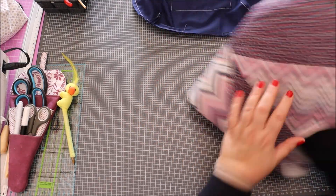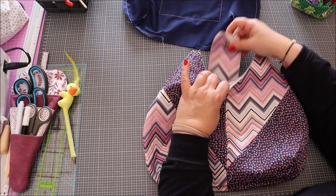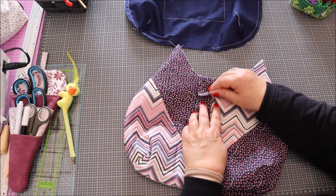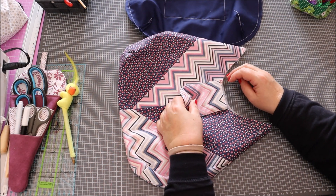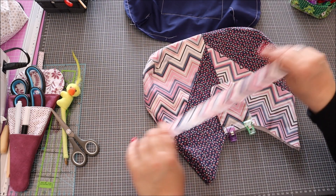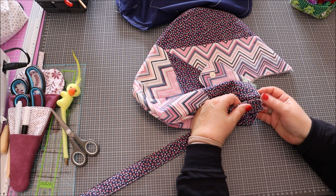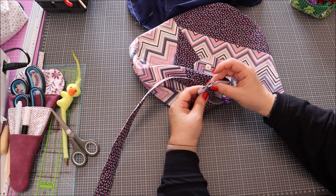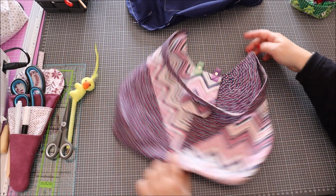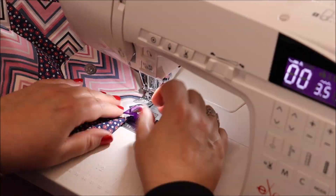Il va falloir coudre maintenant la languette dessus. Elle va être positionnée comme ceci — il faudra qu'elle soit cousue derrière. On passe une couture pour bien la maintenir en place. On prend aussi notre anse et on l'épingle bien au milieu de la couture — on positionne bien la couture au milieu de notre anse. On fait une petite couture ici, ici et ici.